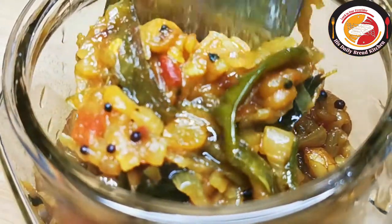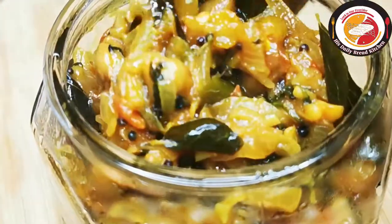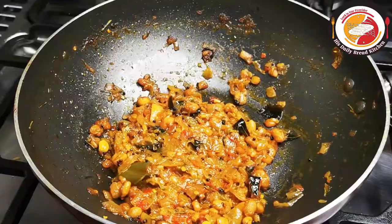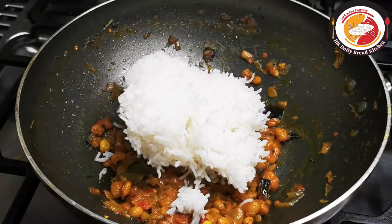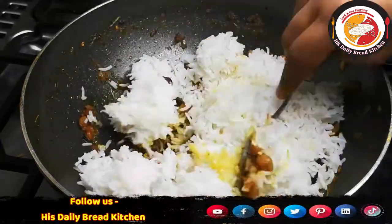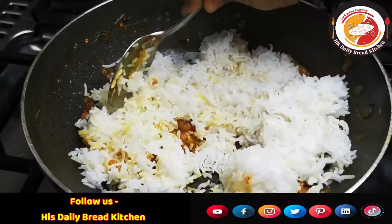This lemon rice gravy stored in the fridge will not spoil at all. Whenever you want, take a little and mix it with rice. It can be served for breakfast or dinner, and you can even carry it in your lunch box.